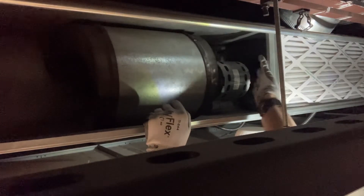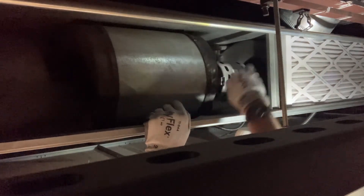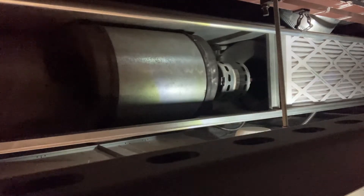There is an arrow on the new air filter telling you which way to install it. Generally, the metal mesh side will be towards the blower motor.